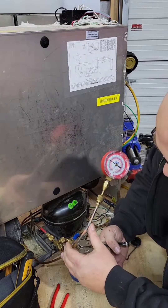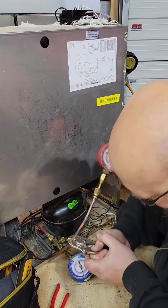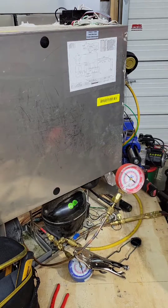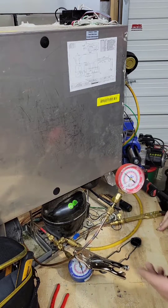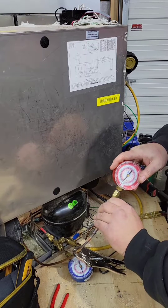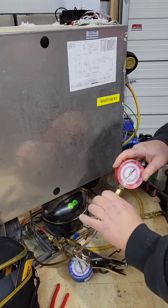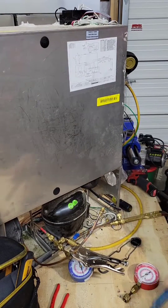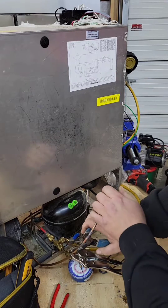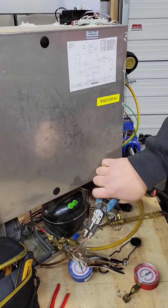I've clamped down — let's see if I got all the pressure out. The gauge isn't moving, so now I'm safe to cut this off and smash it.